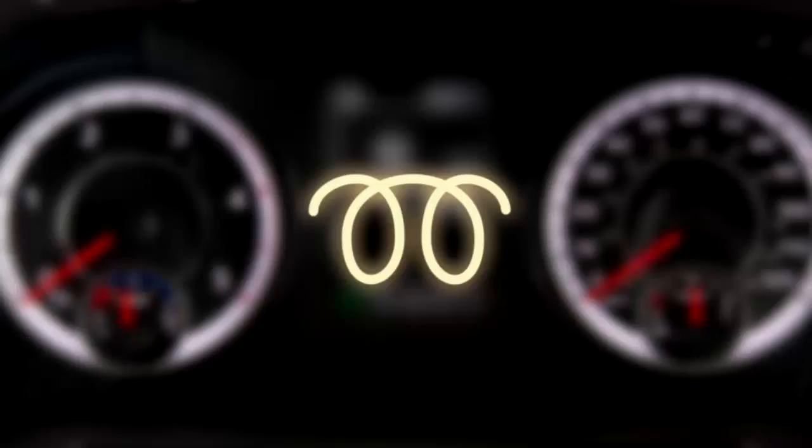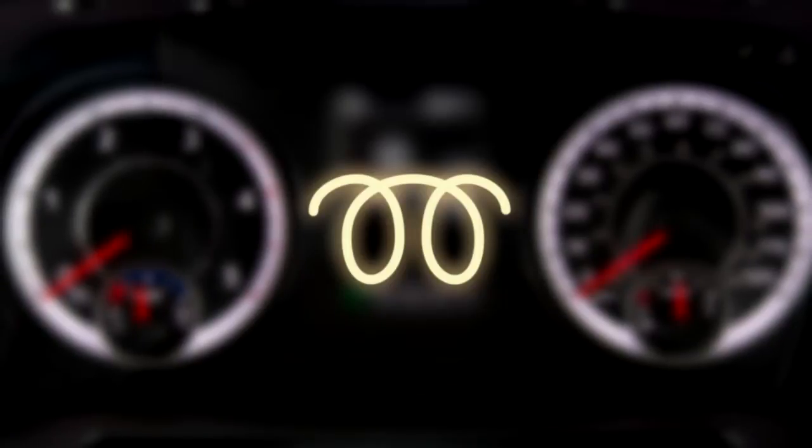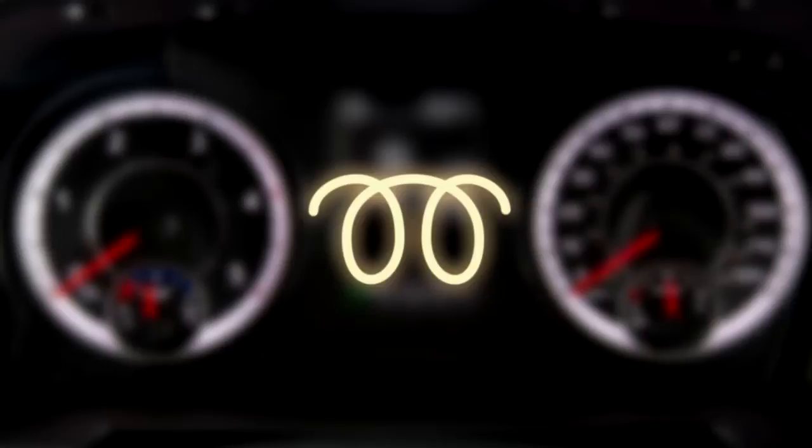The wait-to-start light will remain on for a period of time while the manifold heater system preheats the engine. During this time, the instrument cluster will display a gauge or bar indicating the wait-to-start time period until engine start.